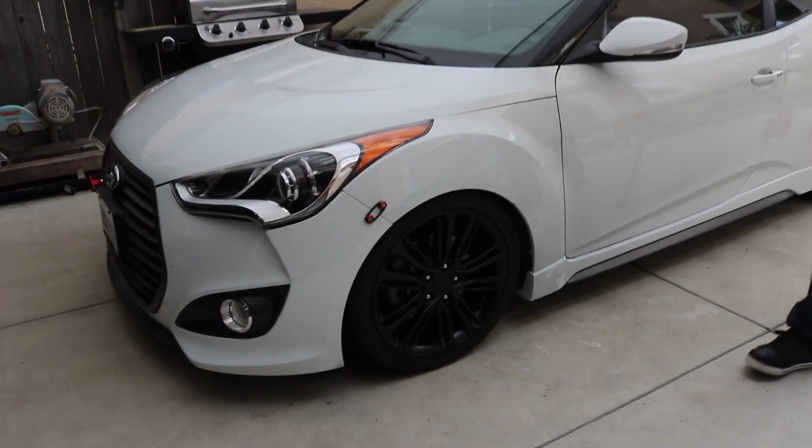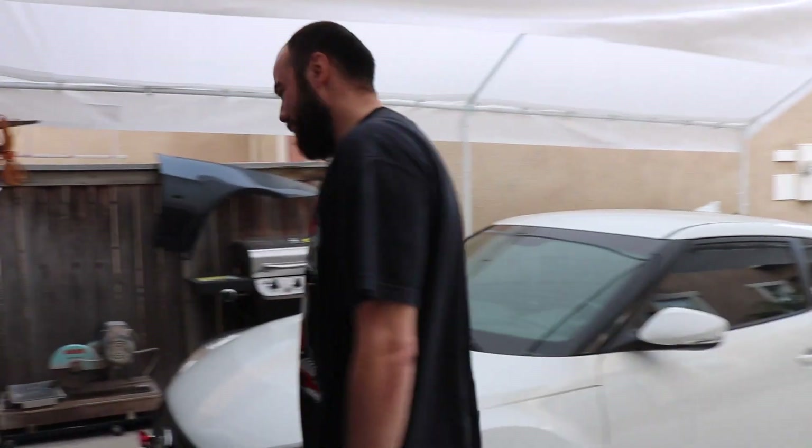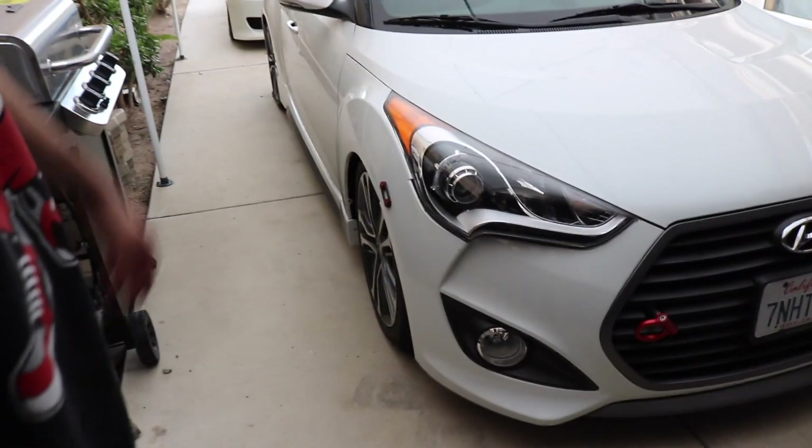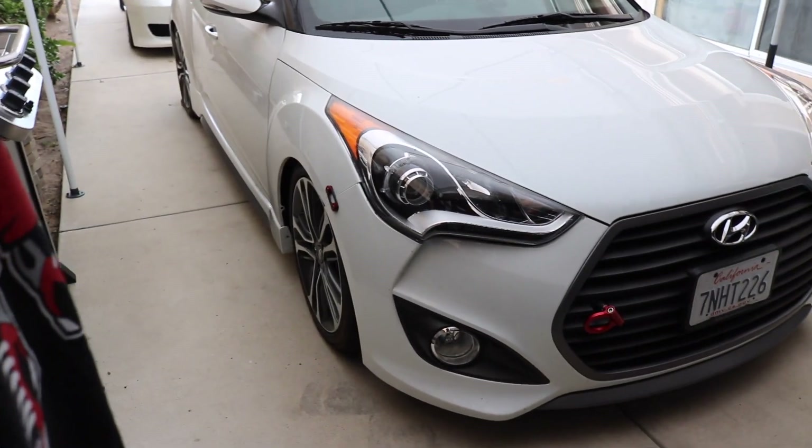There are your black wheels — I like how it looks. Yeah, it looks better. Want to come over to the other side? You can see the stock color over here. We'll do a side-by-side comparison.